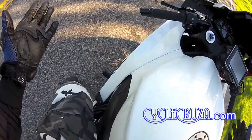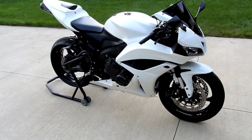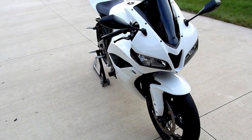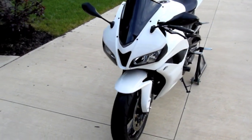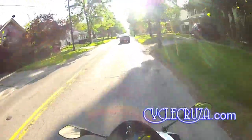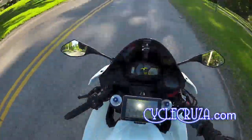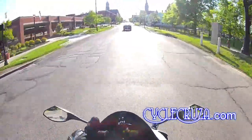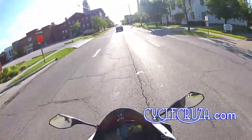These fairings held up very well — they still look fantastic. You just wash and wax them once a week or once every two weeks depending on how much you ride and they'll stay looking new. Definitely thumbs up for these Easy Moto fairings — I love them. My bike looks awesome and I get a lot of compliments.